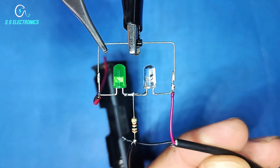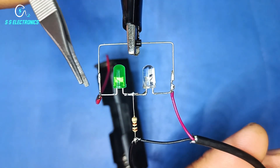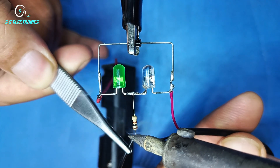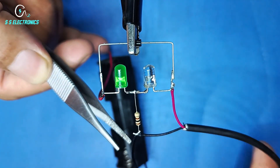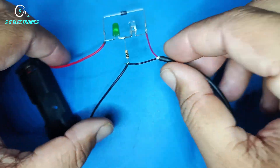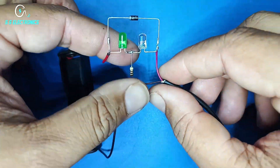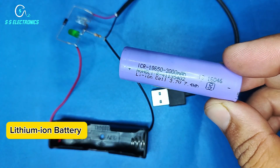Input positive wire connecting with LED positive side. 3K Resistance — input negative wire connecting with resistance. 3K Resistance, Lithium-ion battery.